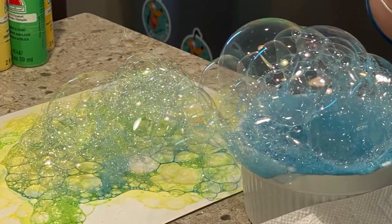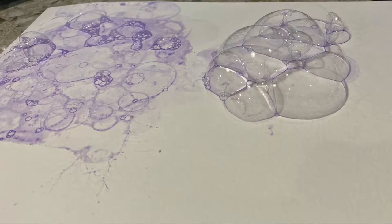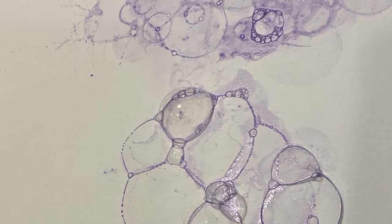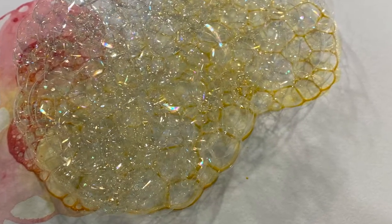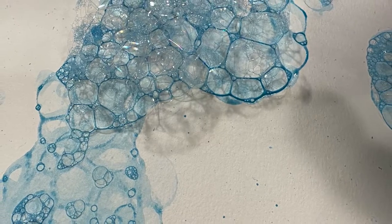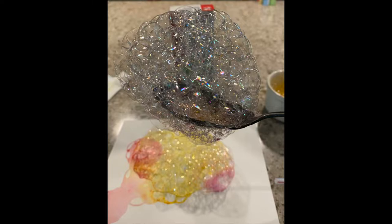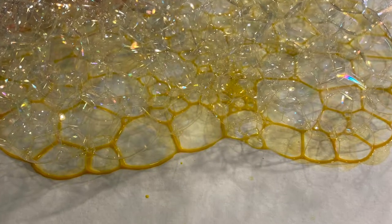You won't need to pop them — you'll just need to wait. As the bubbles pop, they'll leave little lines of the paint, creating beautiful designs and textures. You'll notice that it looks like you might need to pop them or help them do their job, but if you just leave a scoop of bubbles, you'll be amazed at what it makes.